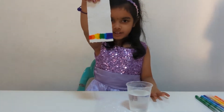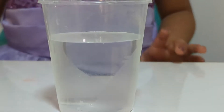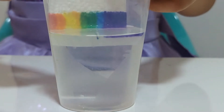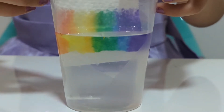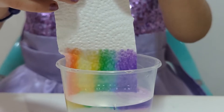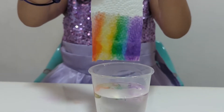I'm going to dip this tissue in the water. Wow, the color just climbs up the tissue. This is how we do the climbing rainbow. I like it so much.